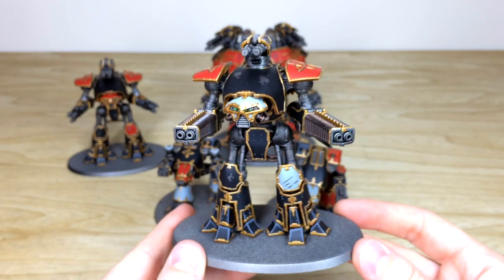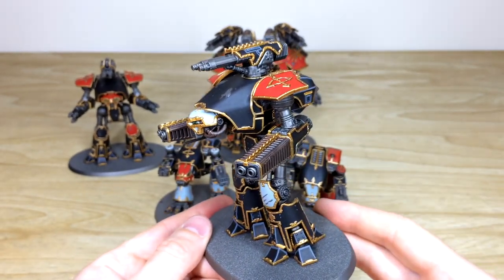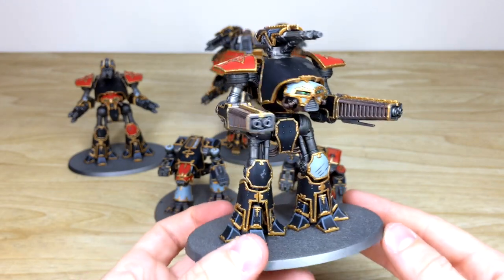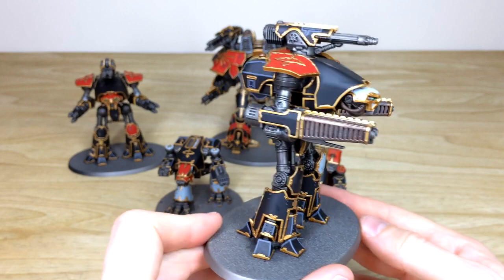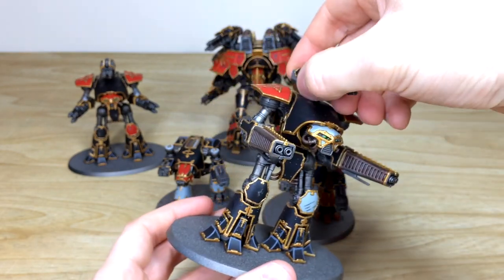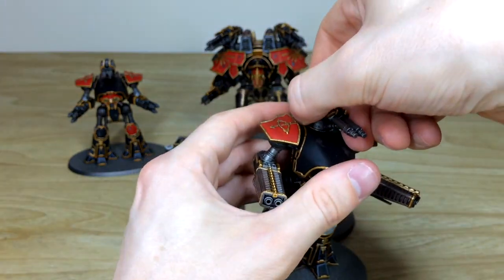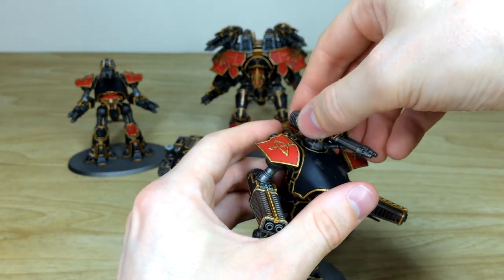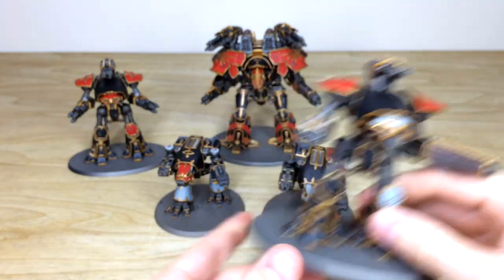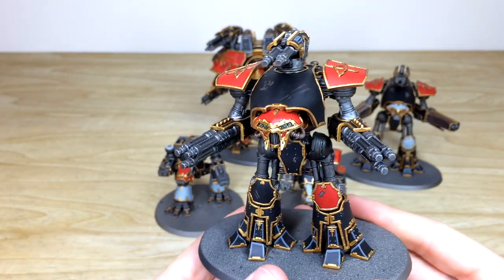One thing you have to be careful with at this scale is weathering, purely because these are ginormous titans. If you do massive huge chips it looks like they've got a football-field's worth of damage on them. The Reaver is fully magnetized so the guns all turn and move — they can be shifted around. This top weapon comes off and can be changed for the missile pod if needed.